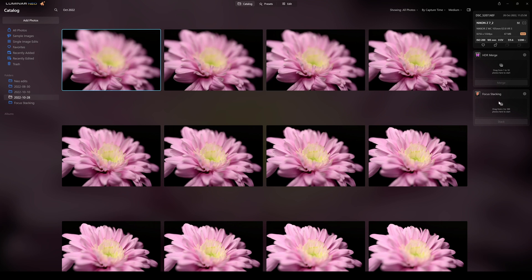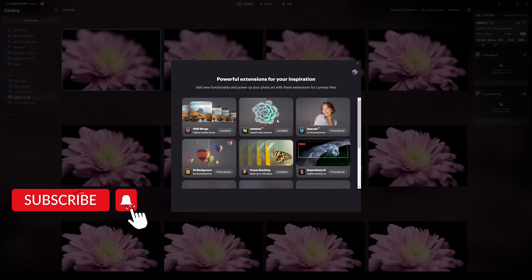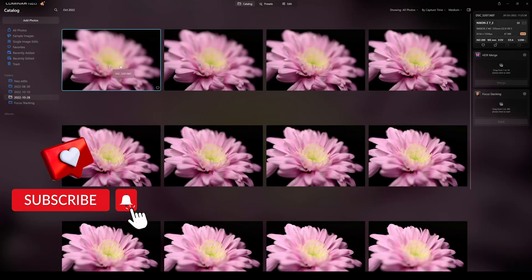You can see Focus Stacking over on the right. You might ask how do you get focus stacking and how do you install it. Just go up to the jigsaw piece icon and it will show you what's coming soon and what's available now. Focus Stacking is here — if you've pre-ordered and it's available to you, click Install and it'll install for you.